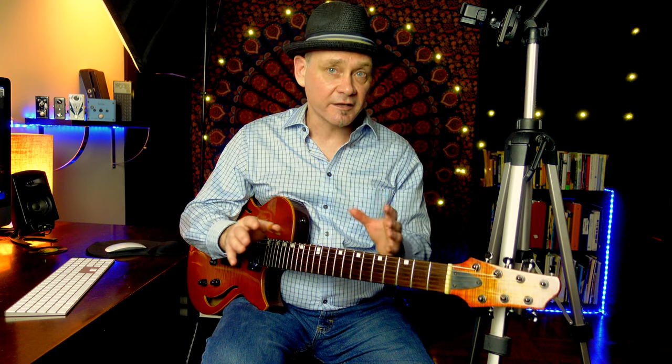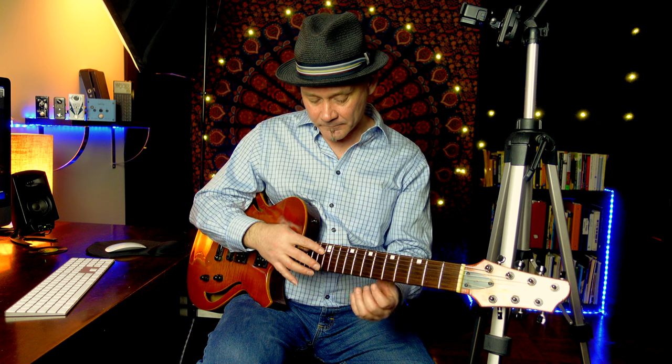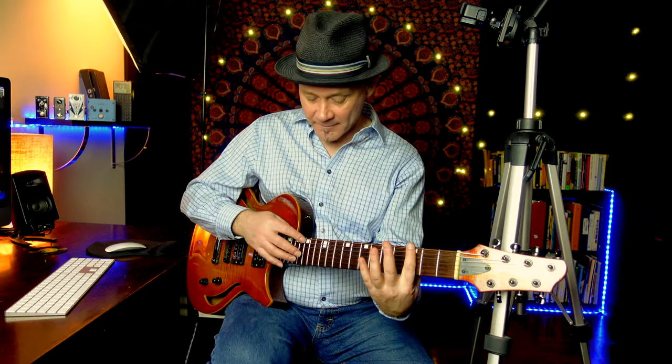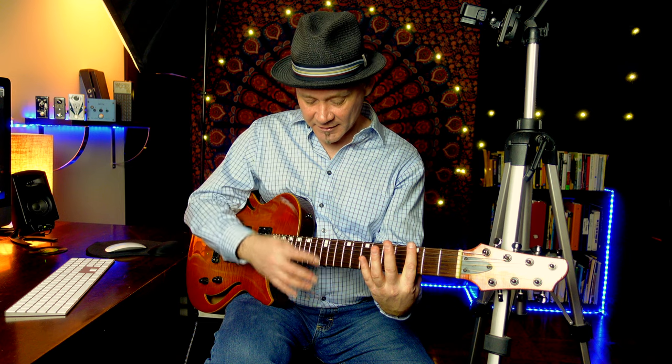Lenny eliminated the left hand and played harmonics entirely with the right hand, using the thumb to pluck the note while using the index finger to touch the string. Look Ma, no left hand! Remember our harmonics at the 12th fret? What Lenny realized is that you can play a harmonic 12 frets above any fretted note. I'm at the 3rd fret — I'm going to do that same technique I did at the 12th fret.